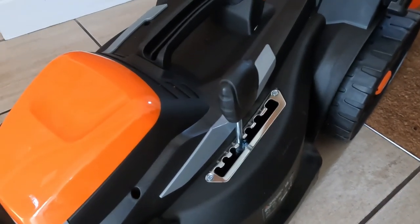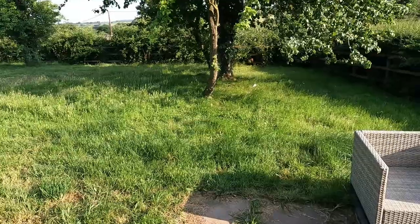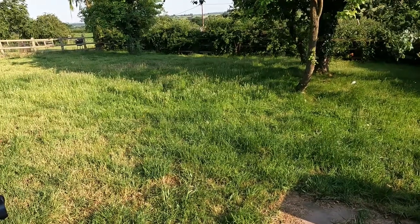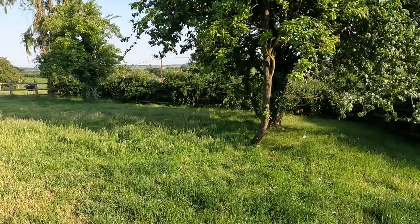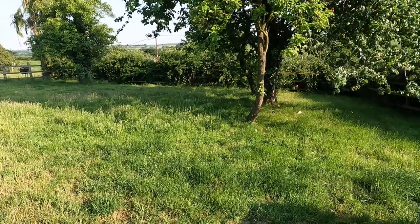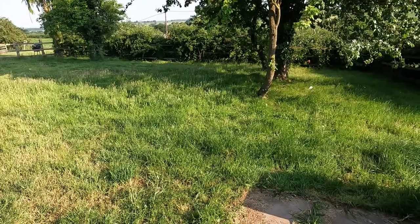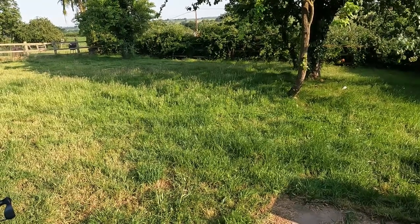On top of the lawnmower it's got a single lever to adjust height with seven settings. I'll show you the lawn now - what we'll likely do is trim it at quite a high level, and you'll see why. This is what I'm up against this afternoon. At points this grass is eight inches, maybe twelve inches long. It's been growing for a couple of weeks, the weather's beautiful, and we've had thunderstorms over the last 24 hours - it's doubled in length. I've got to do it on the highest setting because it will clog up even a petrol mower.